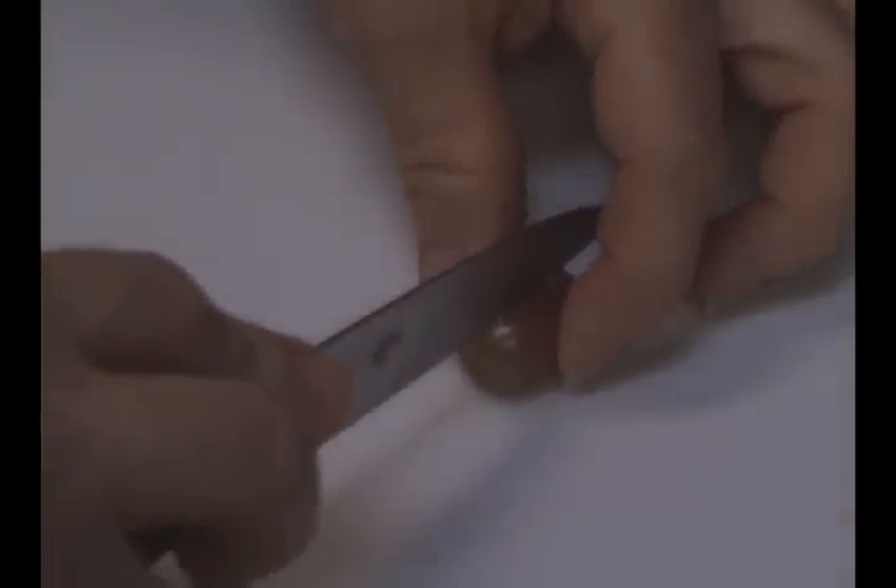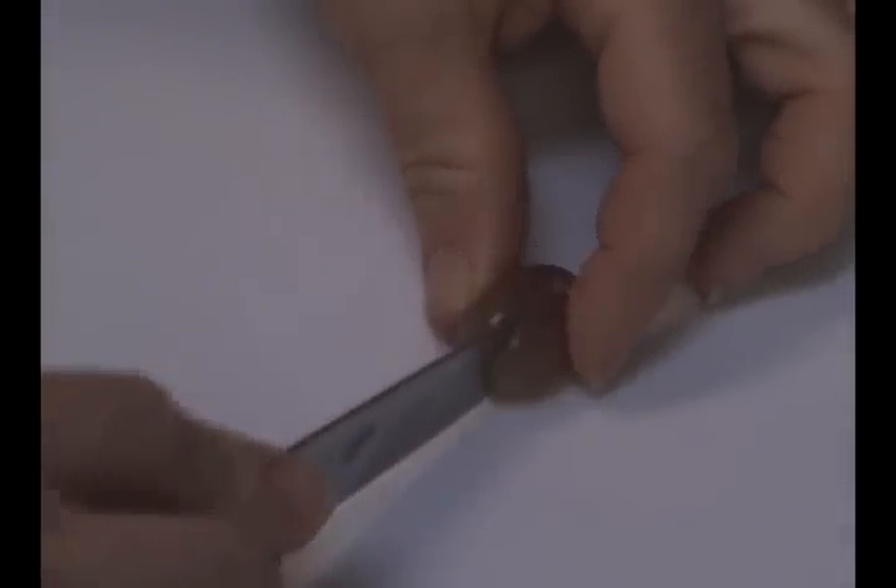We're going to look at the fourth state of matter by using a grape and a knife. Get your grown-up assistant to help you with this. What you need to do is take a grape and slice it almost all the way through from pole to pole.